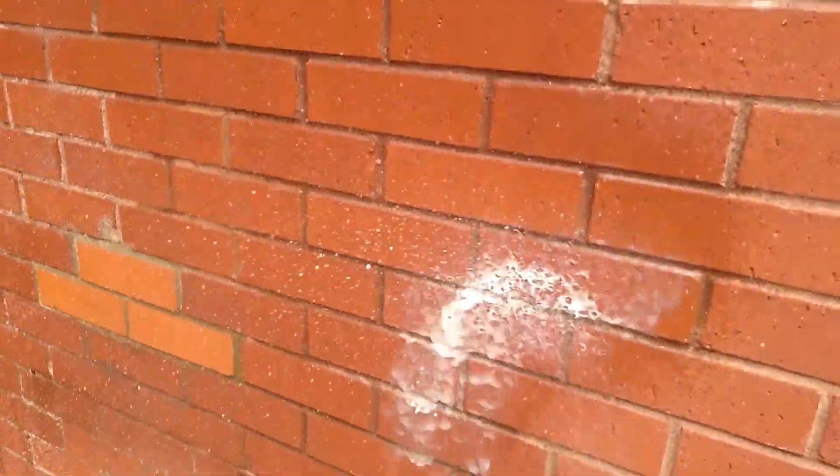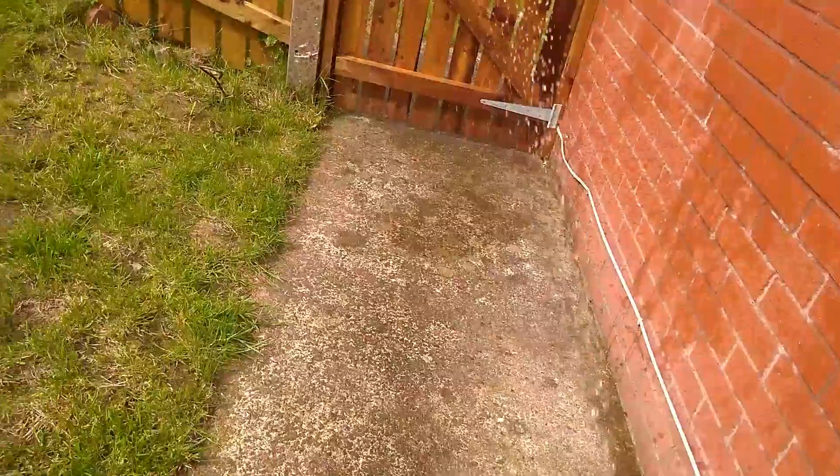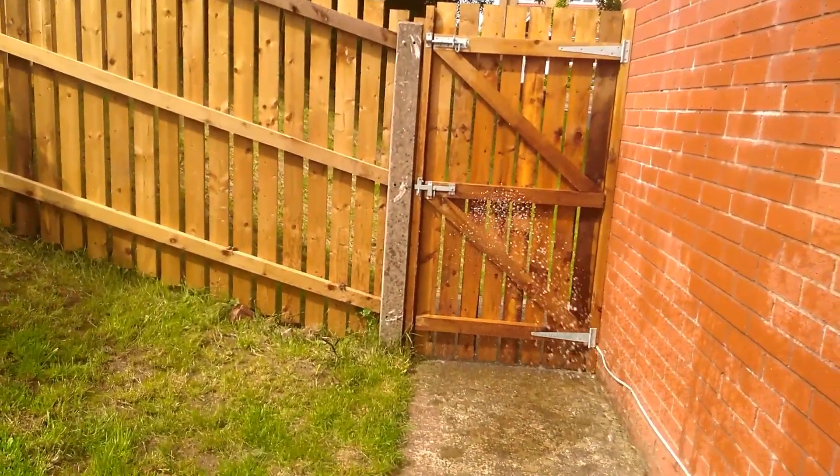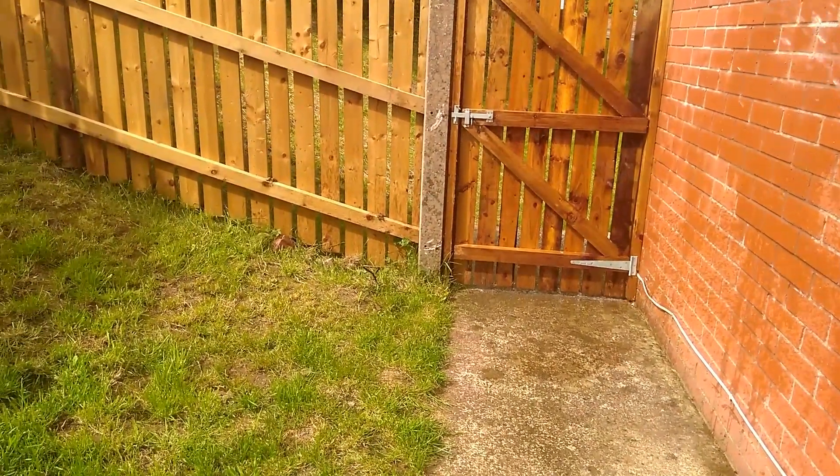Shake it — see the grass? Pretty high pressure. It goes quite far, so from here to that fence. Oh, there you go.